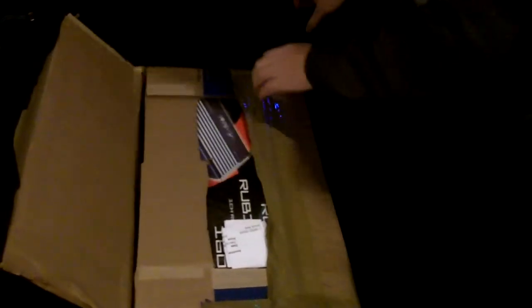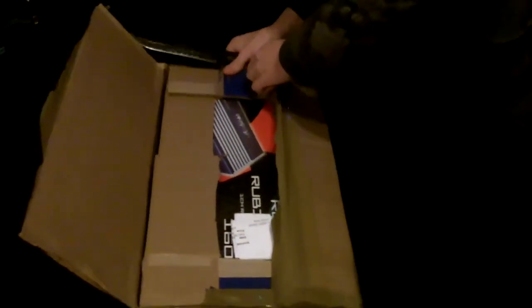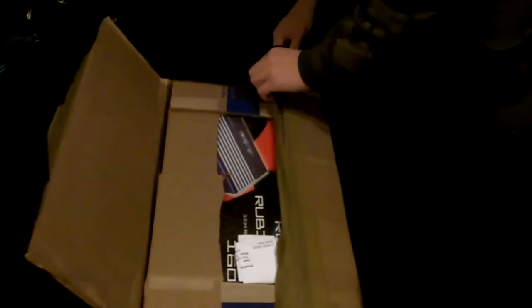Trying to get it open, but they probably used as much tape as that relative you hate when they're trying to give you a present you don't even want. They used a lot of cardboard too, and more tape — they used tape in between the flaps. If you need tape, it's probably cheaper to just buy the amp.